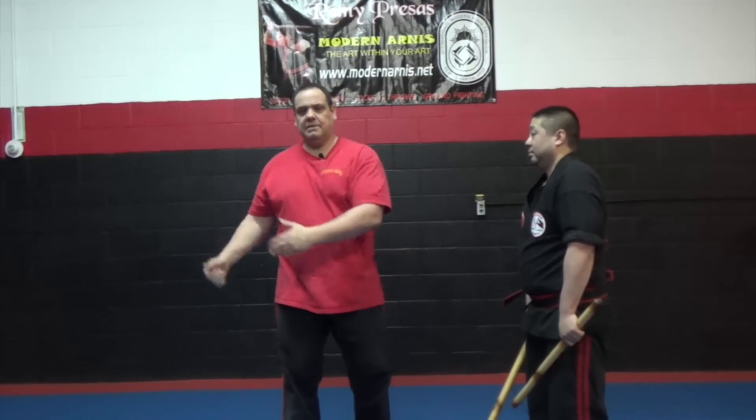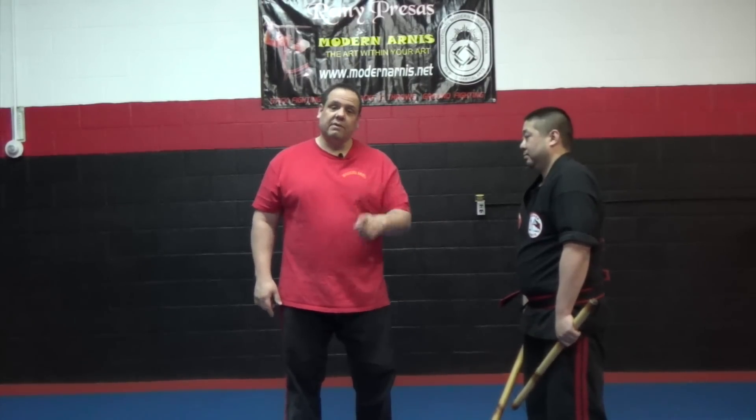I want you to be practicing this. Why am I showing you this? Because when you decide that this is important and you come to Michigan camp, you're going to learn the rest of this. June 11th through the 14th — Master Ken Smith, myself, Dr. Kelly Warden, Grandmaster Dusty Seal. Four of the best guys in the nation. You're missing out if you don't show up. Hope to see you there. Practice.